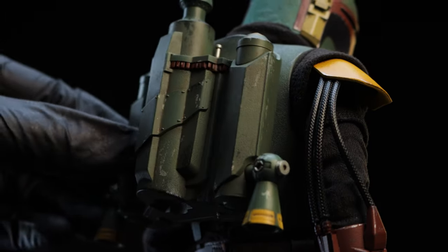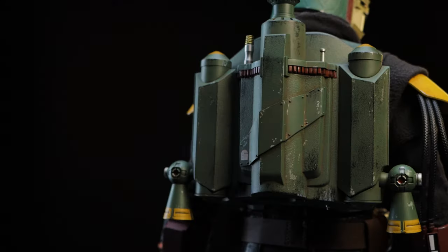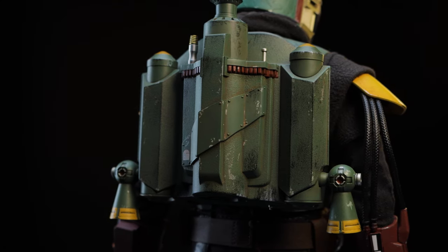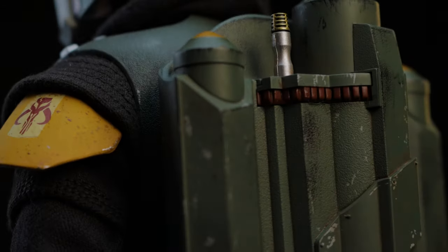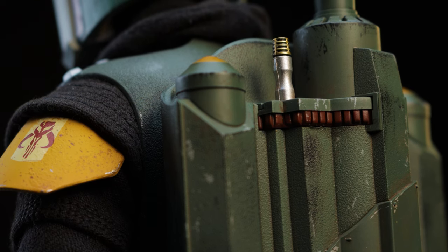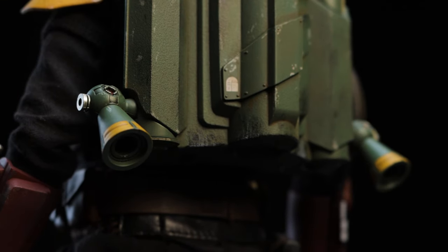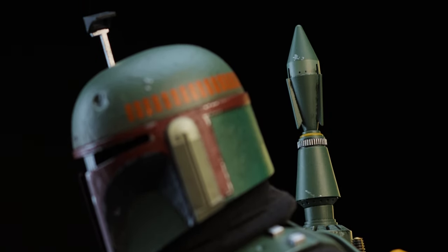Moving on, we have the jetpack, which is magnetized to the back of Boba. The paint application is vastly different from the previous release — there is wear on it even after being repainted. Maybe Disney will fill in the blank later in a comic. All of the smaller details are well painted and have a purpose. The thrusters are articulated, and no, there isn't any blowing, nor did we receive jetpack effects. Lastly, the rocket is detachable from the base.